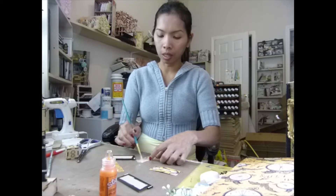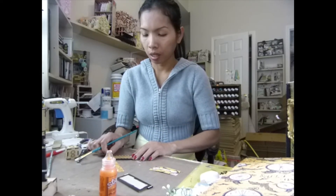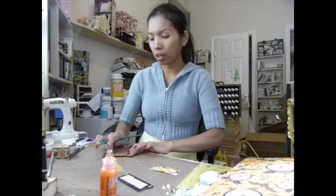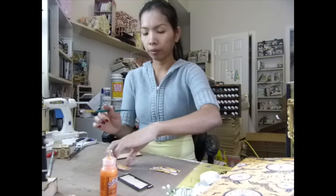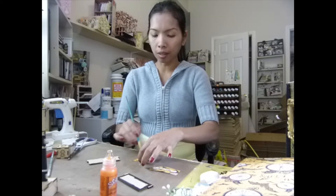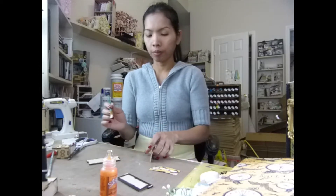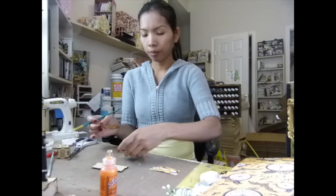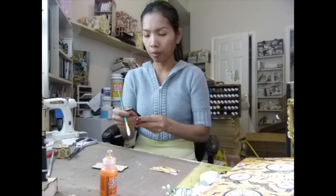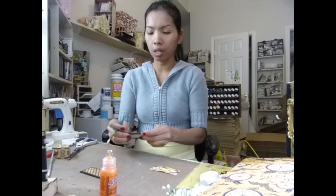I'm using my wood glue again with a paint brush. I guess you can use your Mod Podge, but I'm kind of getting lazy — I'm getting tired of Mod Podge clogging up on me. This is just a really tiny piece. That's it in queue — I love it so far.